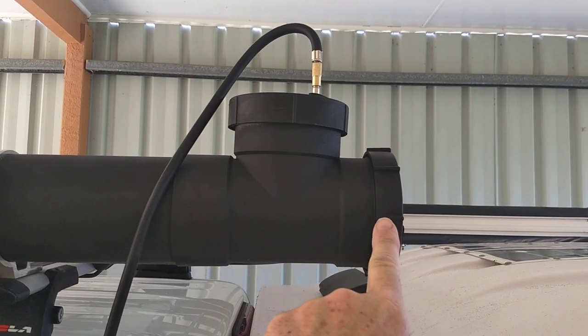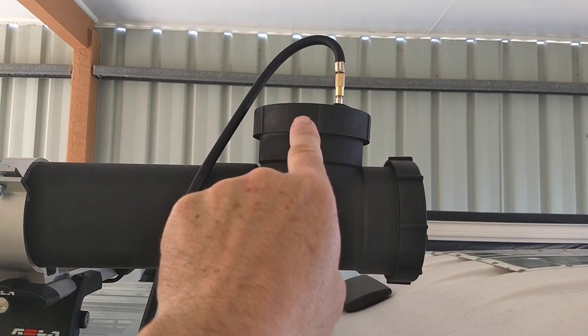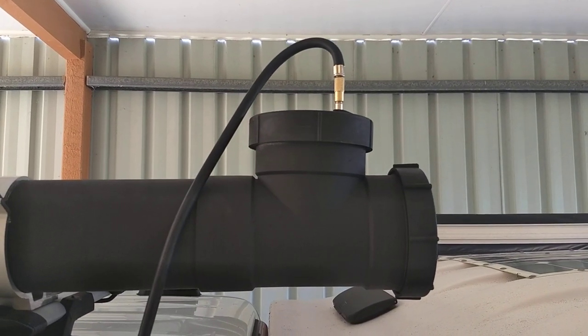That one there I put on there — that's just something I can use if it ever gets full of stuff to clean it out. And that one up there I use to fill it up, and I put a little valve in the top up there, and that's how I pressurise it.